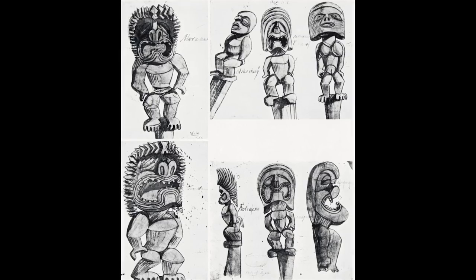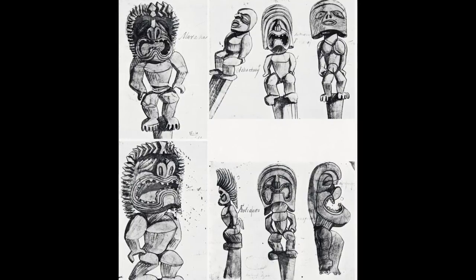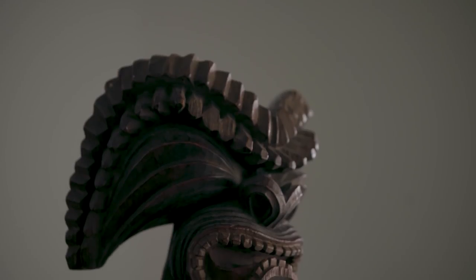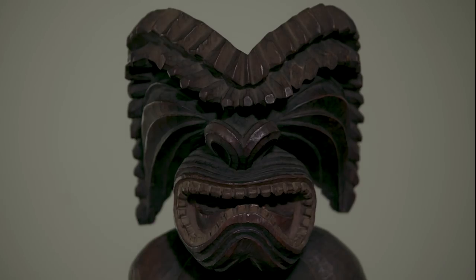It's in a style that's called the Kona style, which is highly expressionistic, characterized by a figure-eight shaped mouth, and the distended eyes and the head crests that are formed together to create this very extremely powerful and even aggressive image of this god.